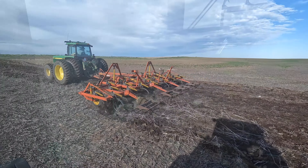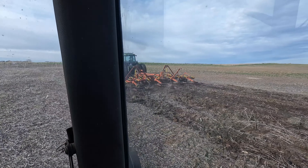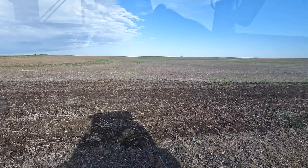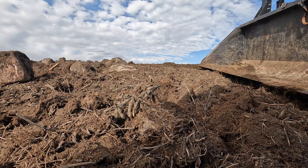We have an old what used to be a fence line here, and there's a pretty good ridge. So we're trying to work that down, get it smoothed out so we can plant right through here.